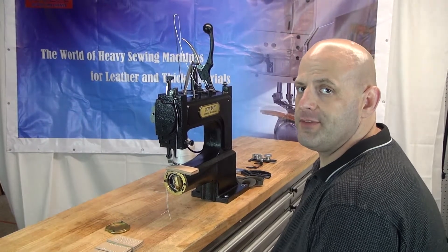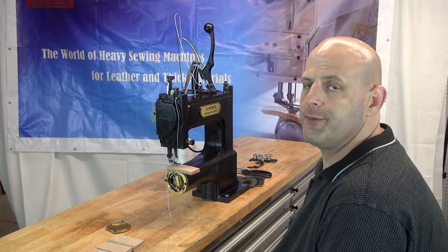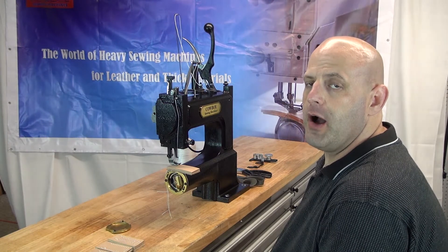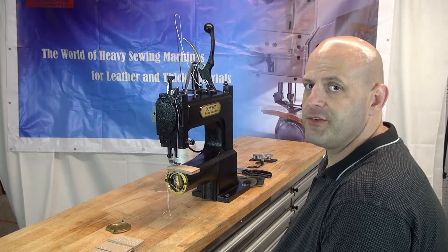Hi, this is Ryan Neal from the USA offices of Neal's Saddlery & Harness, Cowboy Sewing Machines, and Hi-Tech Sewing Machines. Today we're going to show you an operational video on how to operate the new Cowboy Outlaw Hand Operated Leather Stitcher.